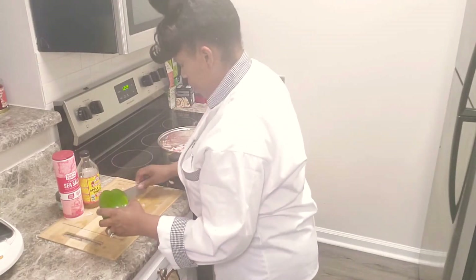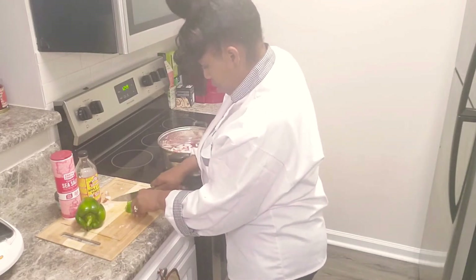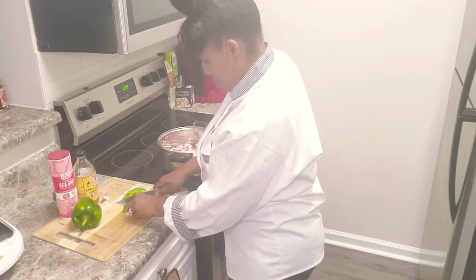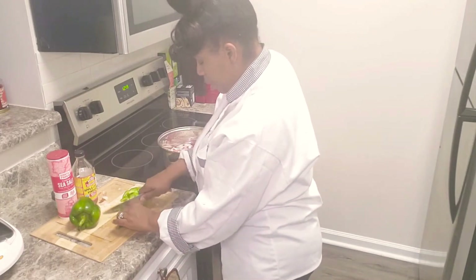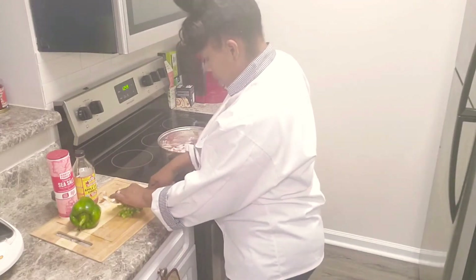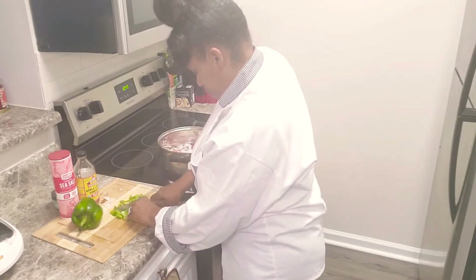Then we are going to go with our green peppers. Some people don't like the texture of peppers or onions — when you're cooking for someone like that, you can put it in a food processor and it'll chop it up. But I kind of want mine to stay big. That's my choice. But we've got our green peppers and our onions.